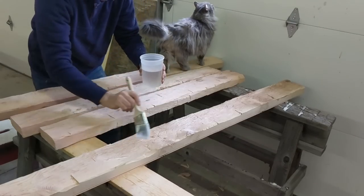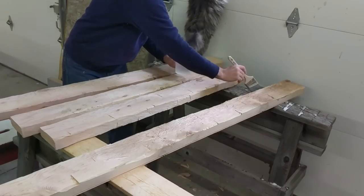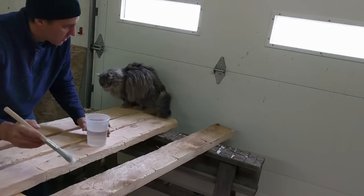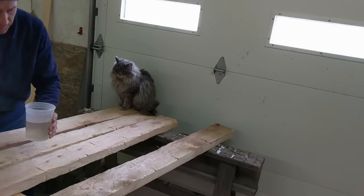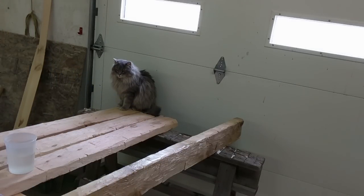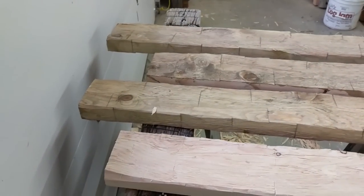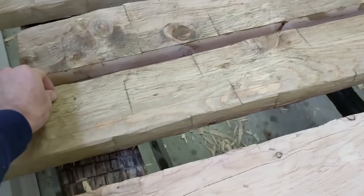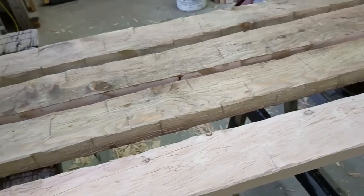Using a brush, I am putting a thin layer of stain on the surface — basically just wetting the surface. And of course Nanny has to supervise my work and make sure I did not miss any spots. So it is already starting to change colors and it is going to change more and more.